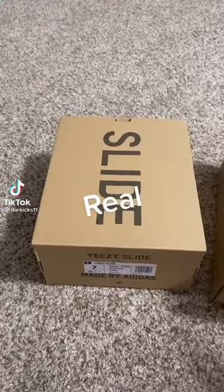This is a fake versus real comparison. This is for educational purposes only.